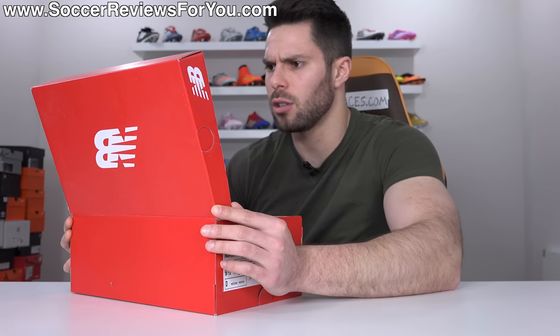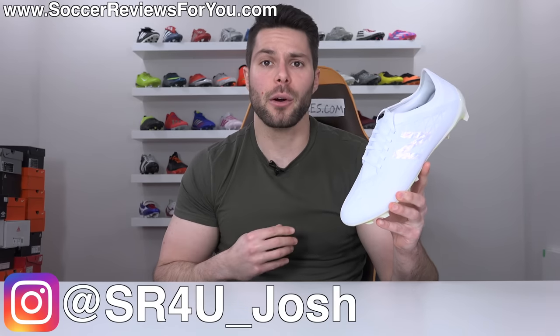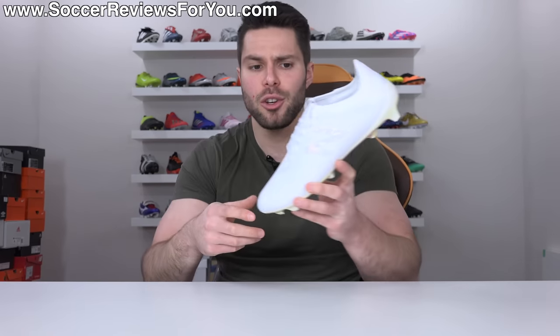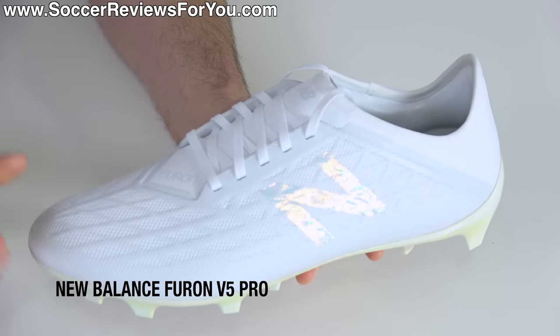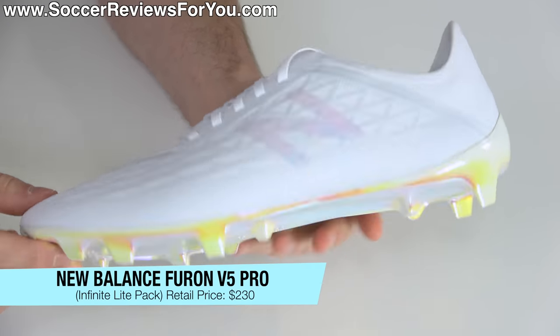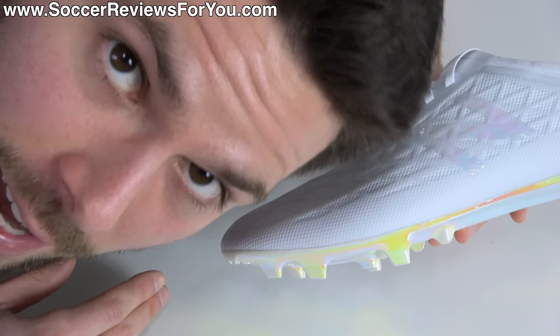Warning: these football boots will get dirty as soon as you take them out of the box — remove at your own risk. What's going on guys, Josh from soccerreviews4u.com bringing you my review plus on-feet video of the brand new Infinite Light Pack colorway of the New Balance Furon V5 Pro. All white boots that'll get dirty basically the second you step on the pitch.